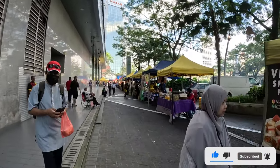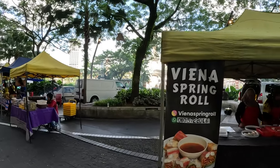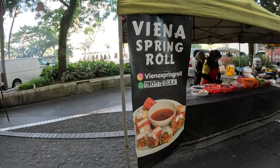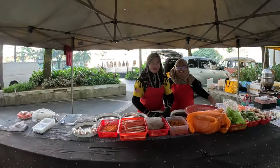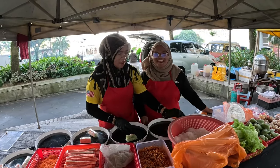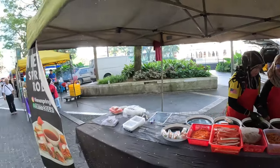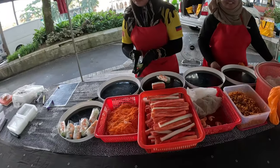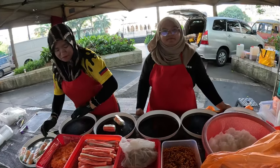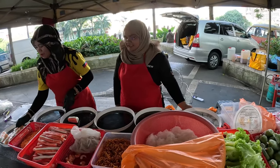I did find this place — it's called Vena Spring Rolls — so let's give it a try and see how it is. Hello, hi, assalamualaikum. You guys have Vena spring rolls? And where are these spring rolls from? From Vietnam, awesome!